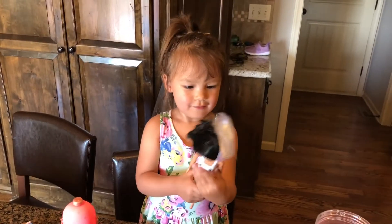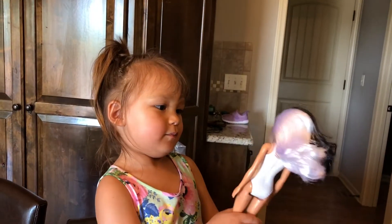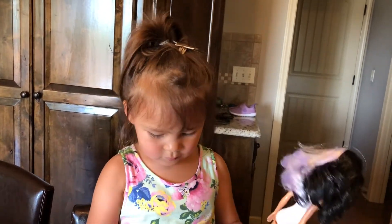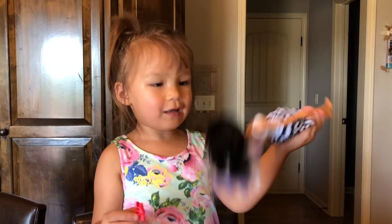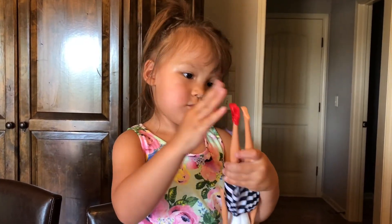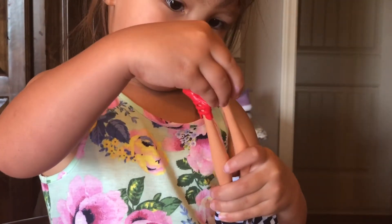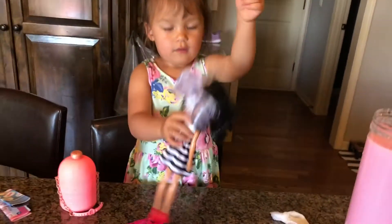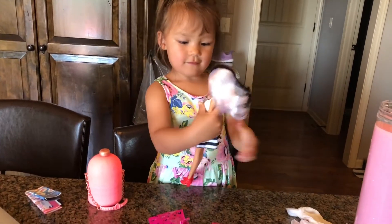Wow, look at her hair - that is a cute hairstyle! Mom, look at her hair! It looks like a witch from 101 Dalmatians. Look at her dress - wow, it's a pretty dress! Look at her hair, it's lovely. Wow, that looks so cute!